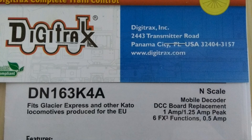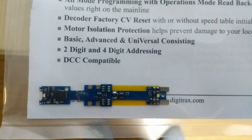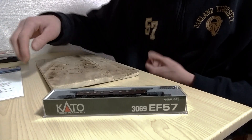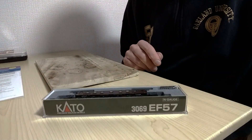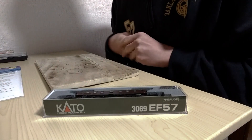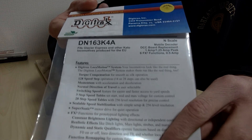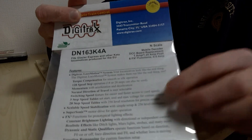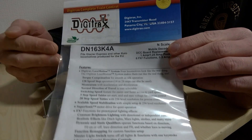This is a DN163K4A, and this is basically a swap-out decoder that from my research and experience — and this could be different for you — I've found that this particular decoder replaces quite a few of the light boards in Kato electric and diesel locomotives. So this is a good decoder to have. I actually ordered two of these because I have a feeling that future Kato electric or diesel locomotives will probably use this same decoder.